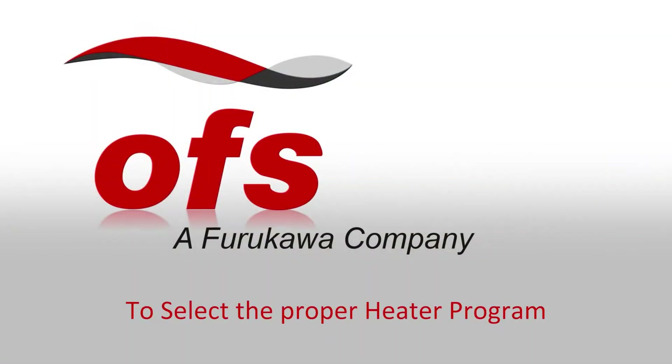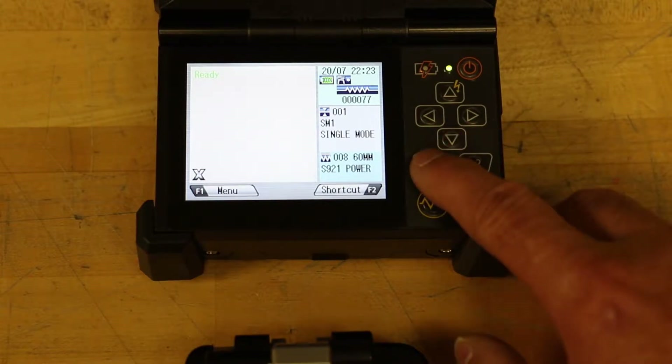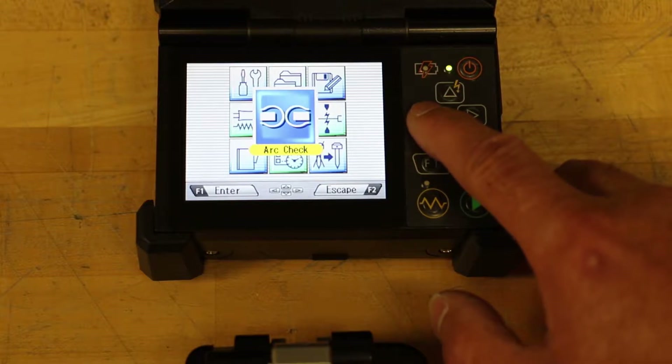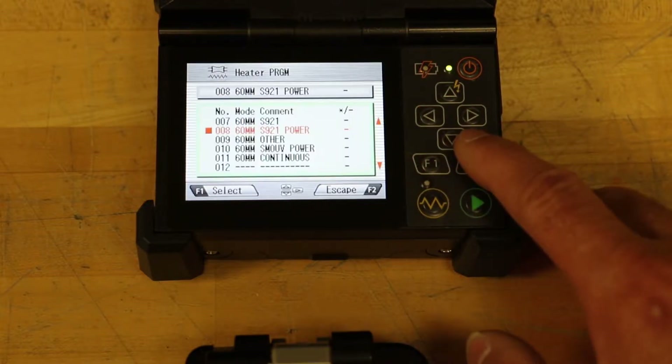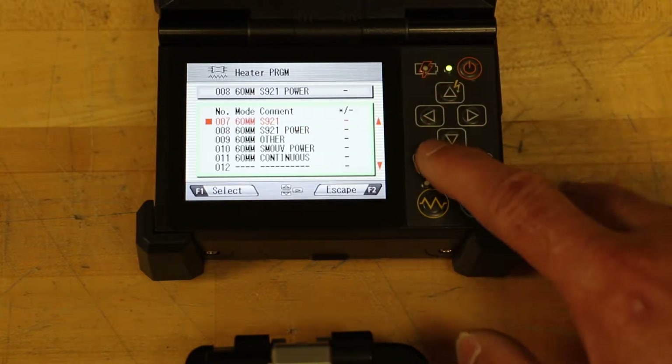To select the proper heater program, from the ready screen press the menu F1 key to enter the menu screen. Using the arrow keys, navigate to the heater program icon and press the enter F1 key to select. Select the proper program by pressing the up and down arrow keys and press the select F1 key.